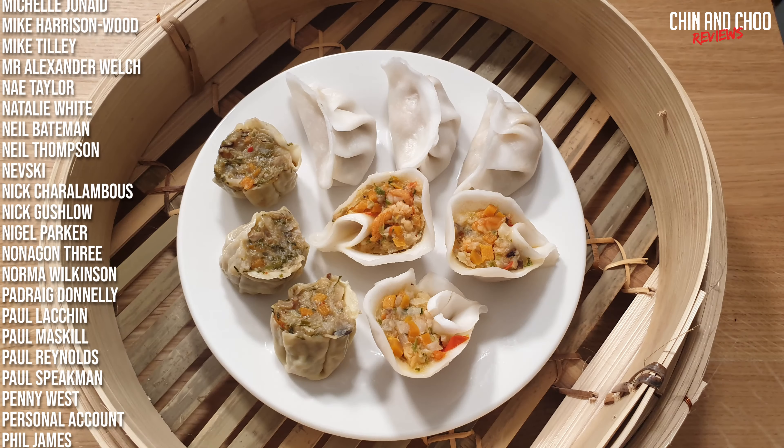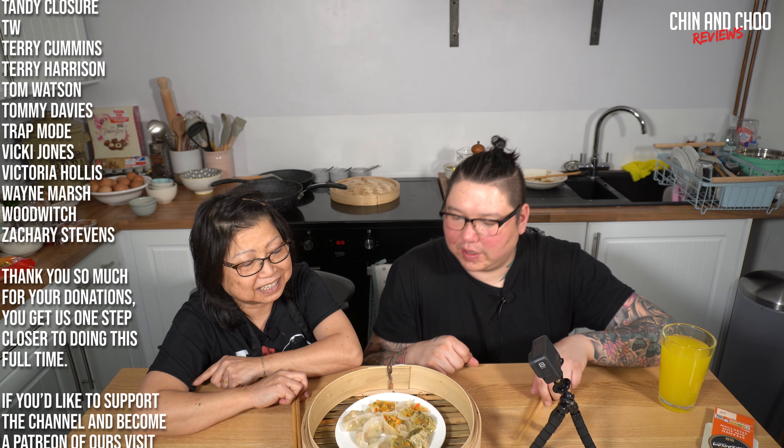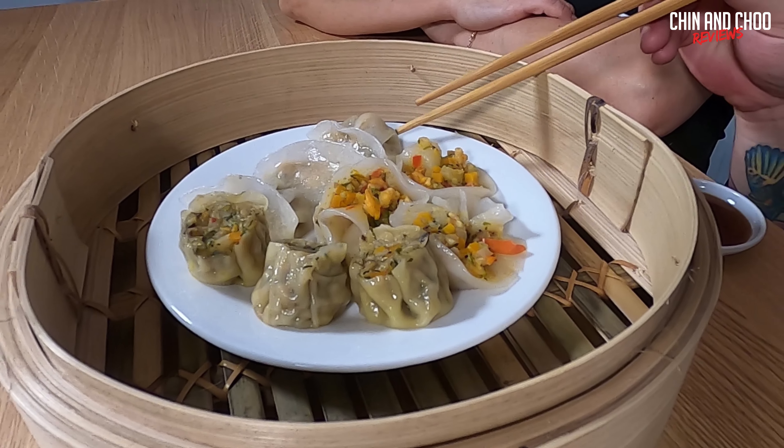Today we're looking at Morrison's takeaway steamed dim sum. I've never seen this before — a mainstream supermarket offering dim sum, it's very unusual. As you can see, they haven't held up well. I'll put a photo up of what they look like before and after. That vegetable siu mai kind of looks like stuffing. We've got a prawn dumpling, an open prawn hakao, and a vegetable siu mai. I haven't read the ingredients yet, so let's get to it.